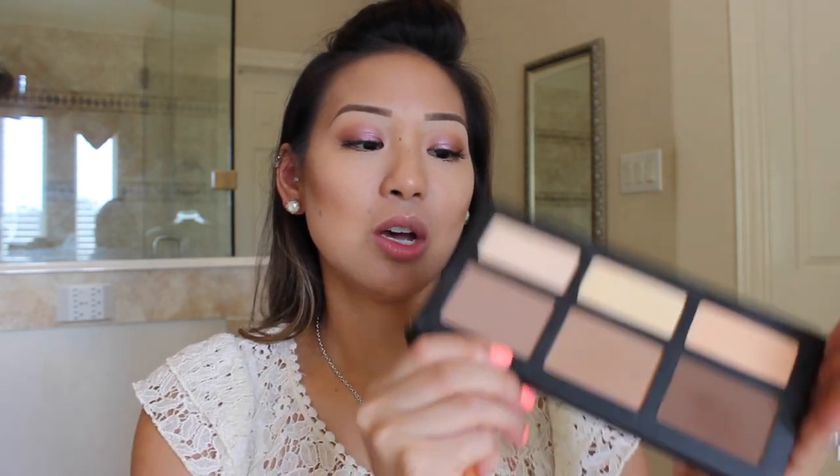Next I'm going to take my Real Techniques contouring brush. I like this one because it really just blends everything out. Here I like to take the color shadow play and dip it in twice or three times, then dust it off. I like to just move in circular motions and blend upwards. You always want to blend upwards, not downwards, because blending downwards defeats the purpose. Really just work your brush in it and blend all those colors together. What I really like about the Kat Von D palette is it blends so flawlessly and beautifully.